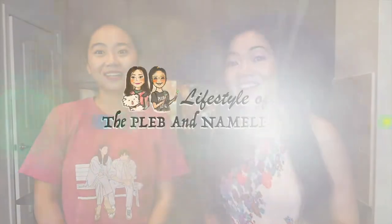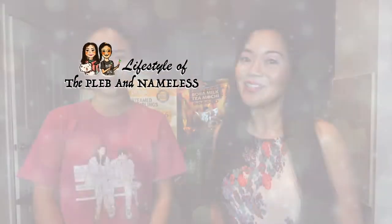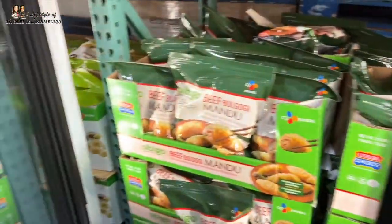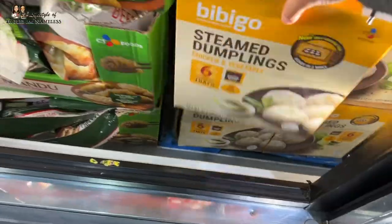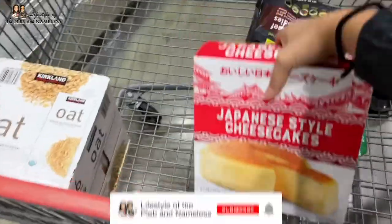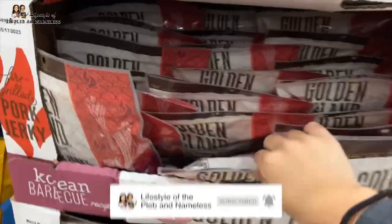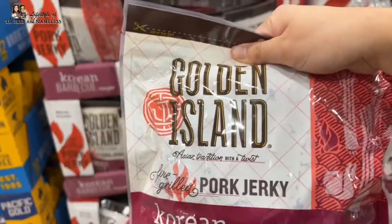Hey guys, welcome back to Lifestyle of the Plebe and Nameless. I'm Joan and I'm Coco. We recently took a trip to Costco in Houston and we decided to try out their Asian selection. We picked up seven items to try. We can't wait to review it for you guys. If it's your first time here, make sure you hit that subscribe button — we do lots of food adventures and food reviews.